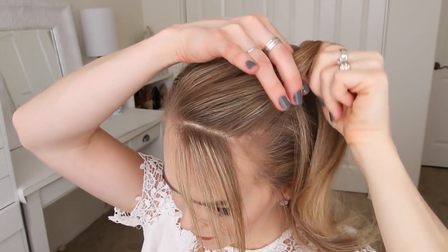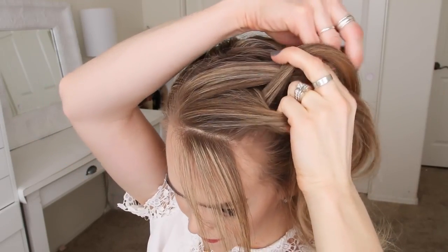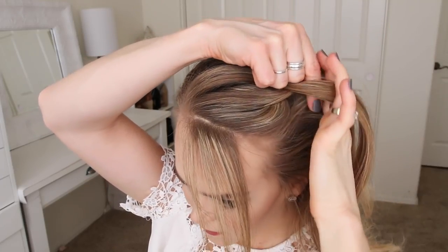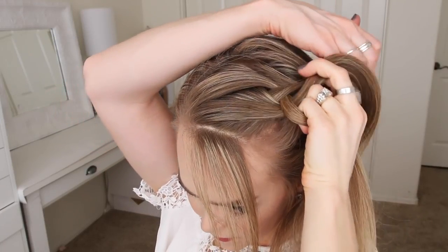I'm going to first cross the right strand under the middle and then the left strand under the middle. Then I'm going to cross the right strand under the middle, pick up a new section of hair and cross it under and into the middle strand. Then I'm crossing the left strand under the middle, picking up a new section of hair and crossing it under and into the middle strand.